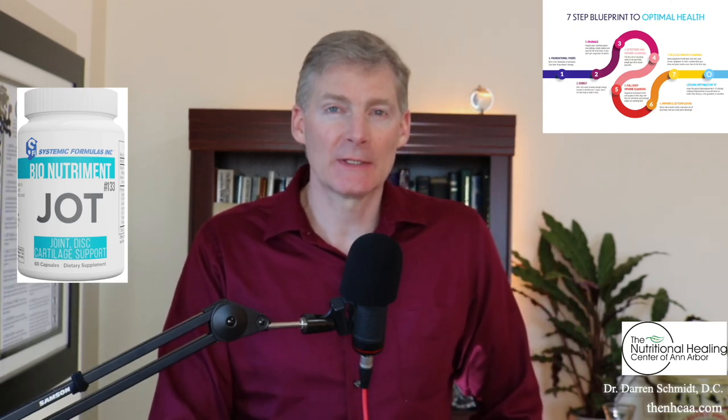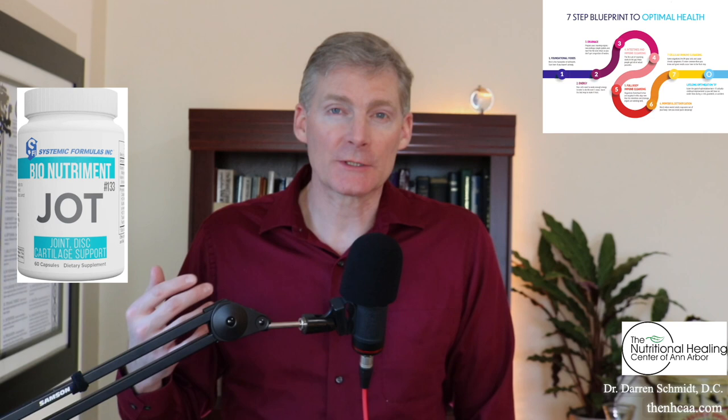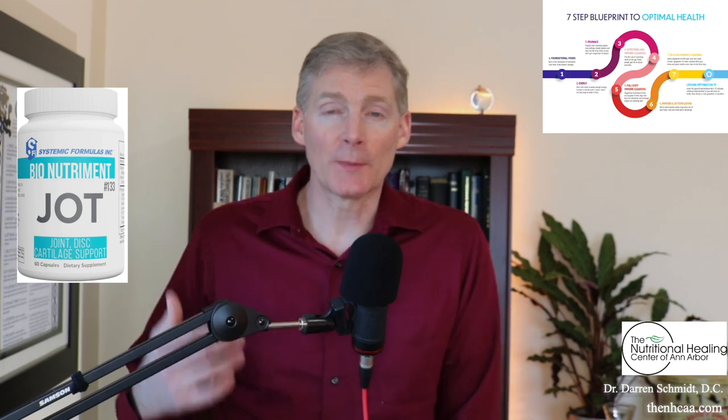Jot from Systemic Formulas is for joints, disc, and cartilage. It's got some basic fundamental nutritional principles such as chondroitin sulfate to repair those tissues, but also some herbs that can facilitate the reduction in inflammation and the promotion of healing.